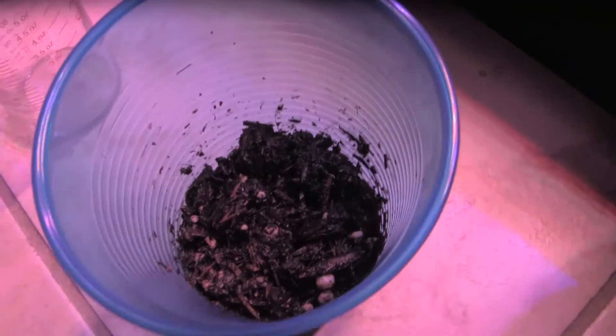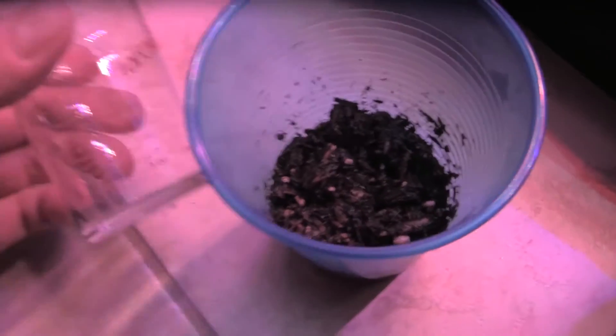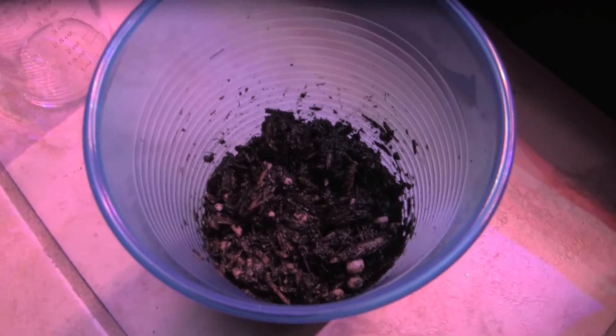I'm going to let that suck in — not quite sure if that's the right way to do it, but it seems like there should be more liquid in there. We put in the two ounces and we're going to let that sit for a minute, then put the meters in.